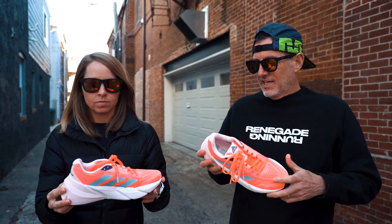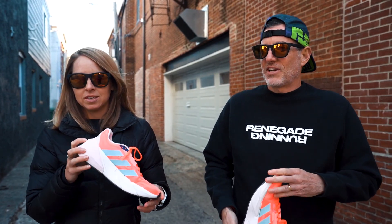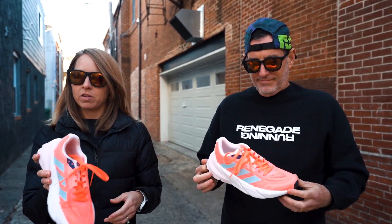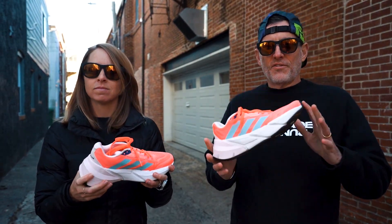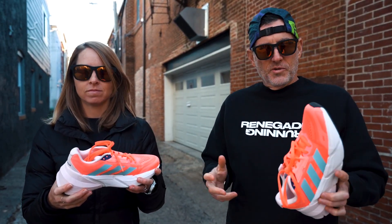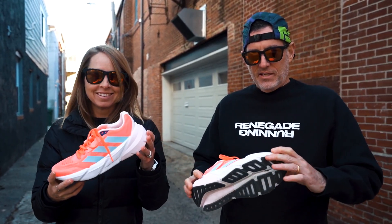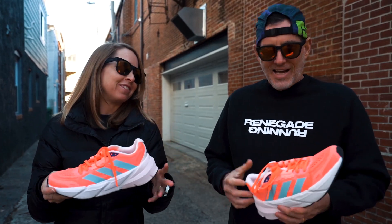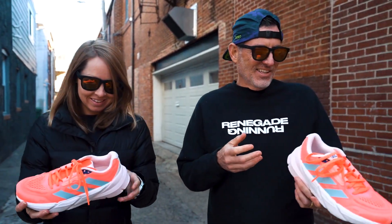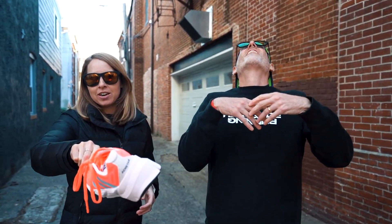Right now if you had to give your first impression — is this one you'd go for or are you going to pass on it? I'll probably pass on it simply because of how firm it is. A little firm, a little heavy — style-wise it looks cool, you're still going to rock it. That's why I want to like it, because it looks cool. The name of the shoe is the Adidas Adistar.